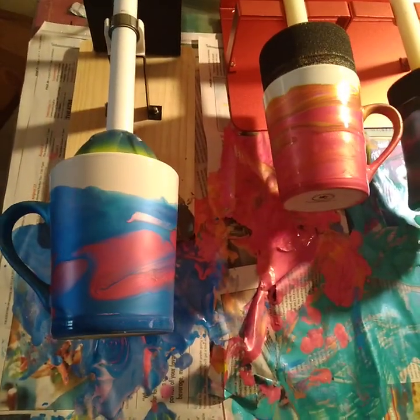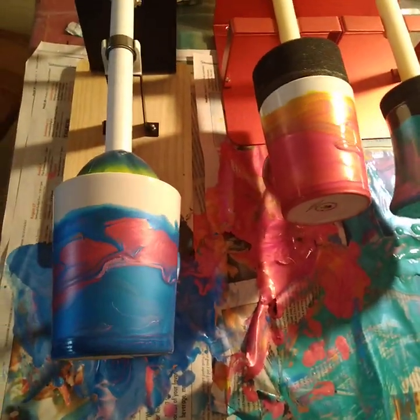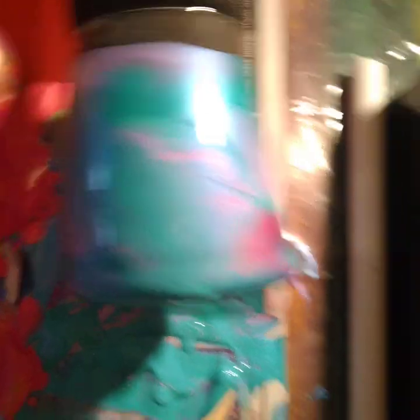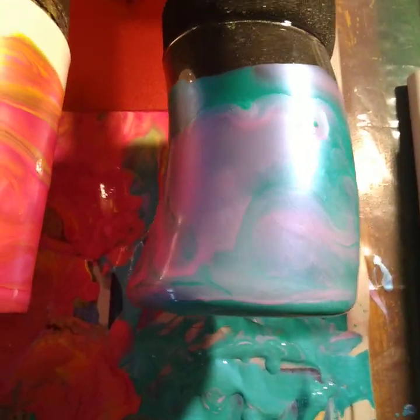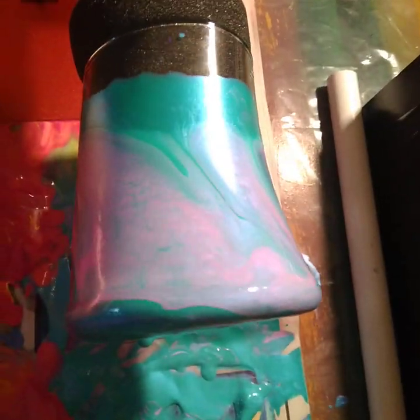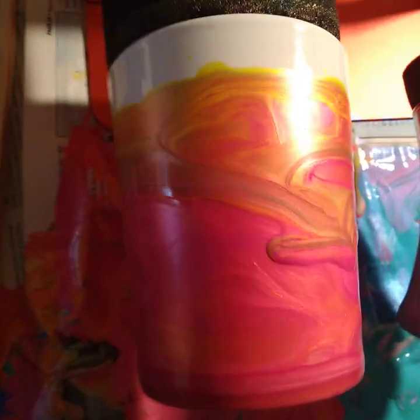If you're interested, press that like button, comment, and subscribe — it'd be greatly appreciated. This right here is a wine glass I got from a yard sale. You can tell it has a really unique shape — see how it has that swoop? I think it's pretty cool. I did these with iridescent acrylic paints.